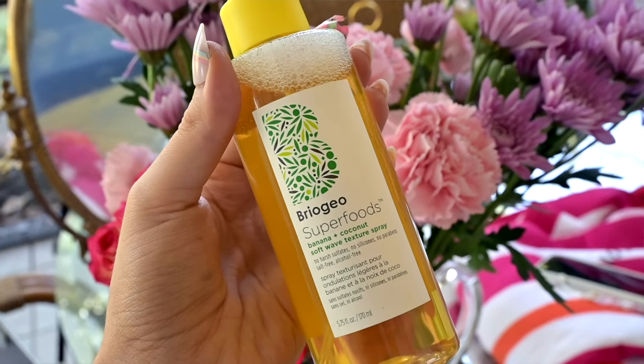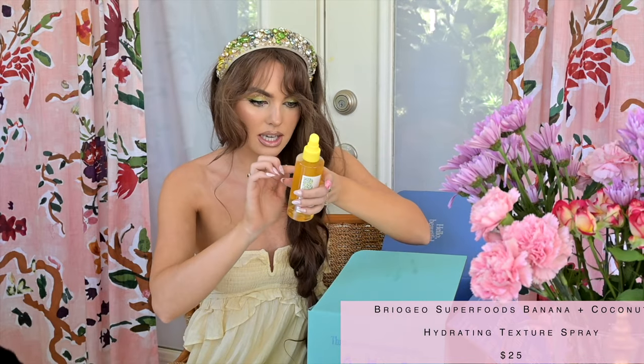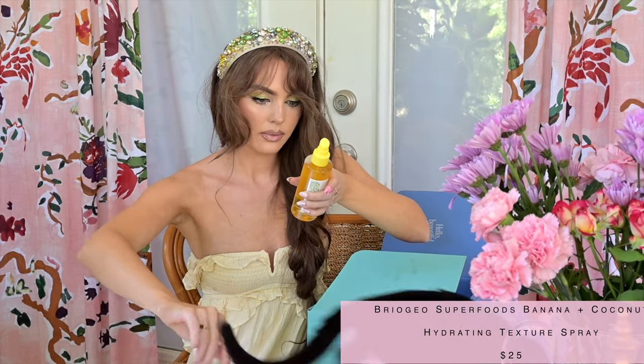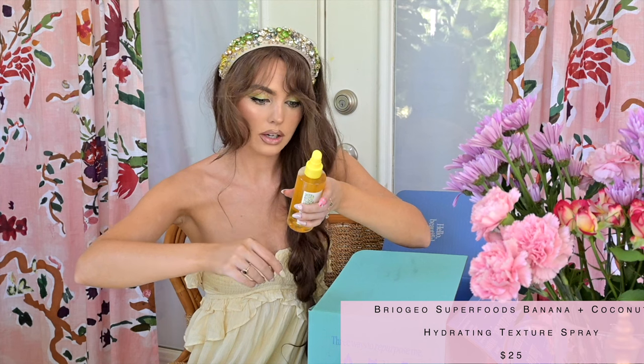This is the Briaggio Superfoods banana and coconut soft wave texture spray. I think this will smell really good. You spray it throughout damp or dry hair. I already have some waves, so let's do this. Oh, that smells so good — it's kind of like bum bum cream in the way it smells. I'm going to add it into my hands to add more texture to my hair. These are faux bangs, by the way — they're clipped in and you can't really see because of the headband.